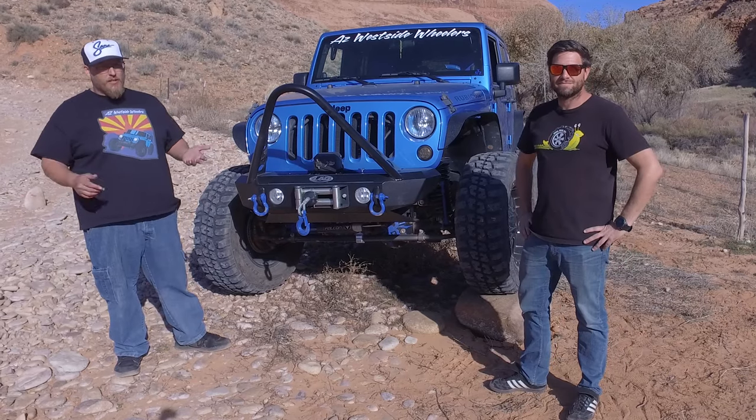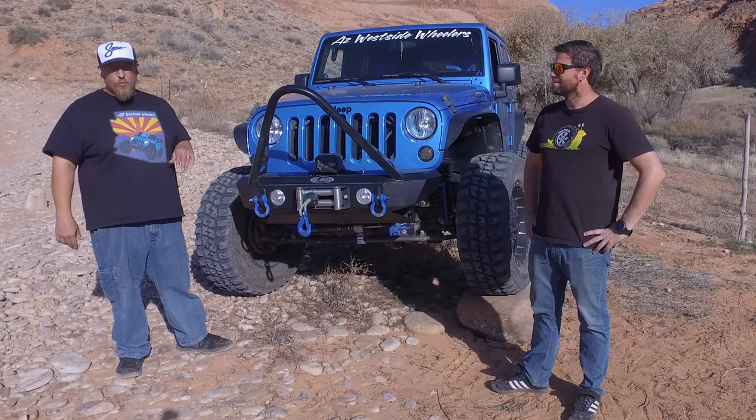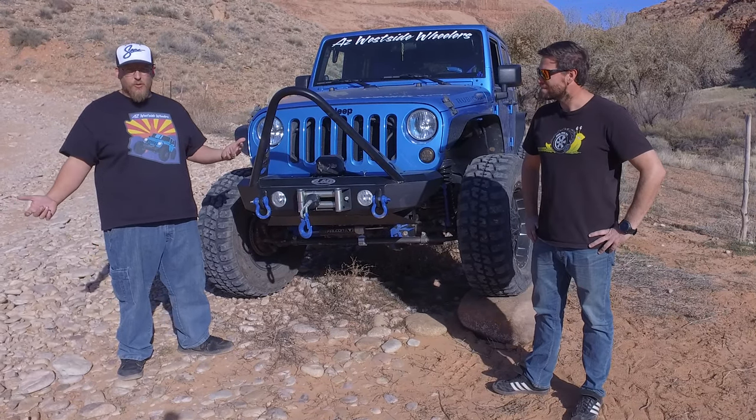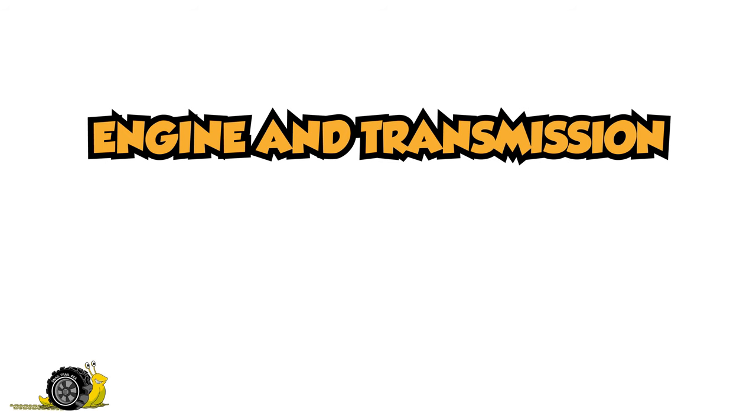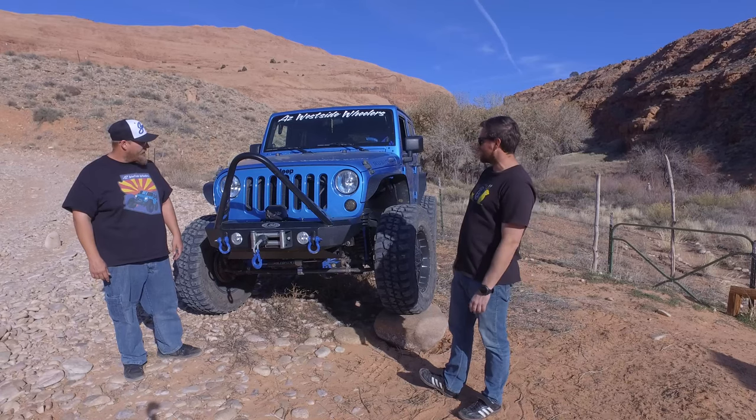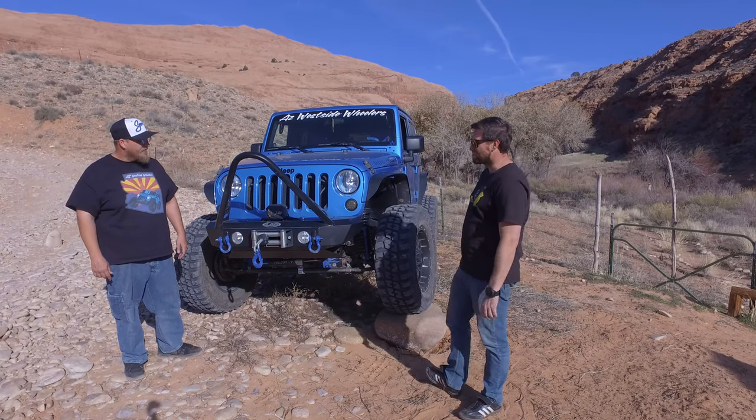We're a YouTube group. We do Facebook and Instagram. We like to do off-road trail videos and some part reviews. We mainly like to stick to the trails. So give us a brief overview of this amazing custom-colored blue Jeep you got.